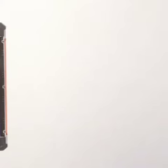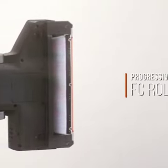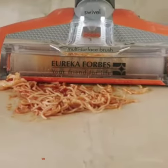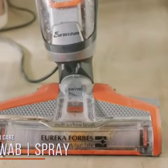Mop & Wack's amazing Bolt FC roller brush is designed to extract deep-seated dust to give spotless cleaning with antibacterial protection. The revolutionary S3 flow care lets you sweep, swab and spray in just one go.